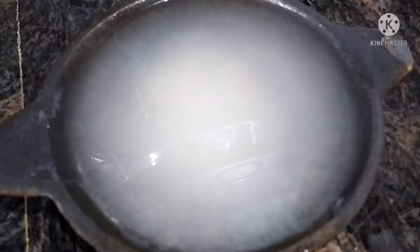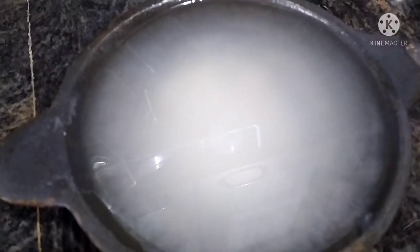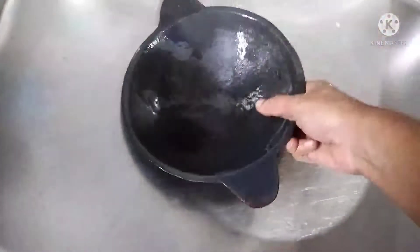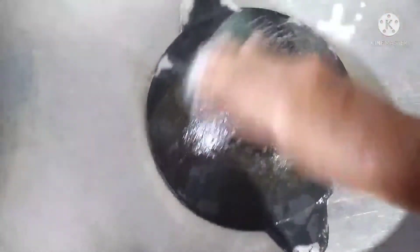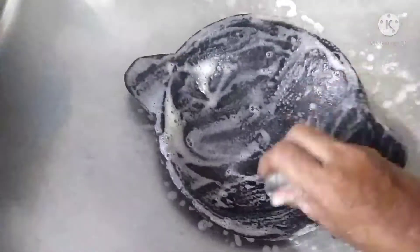I am using an iron scrubber for my cast iron. I am using a small amount of oil to scrub it. If you don't know, this is my experience — this is a pre-seasoned cast iron. If you want to wash it, you can use the iron scrubber. When I wash it, the iron scrubber should be warm.